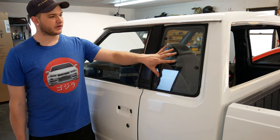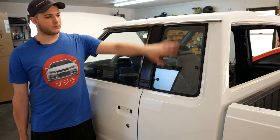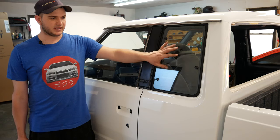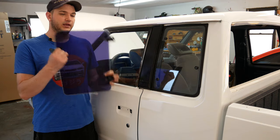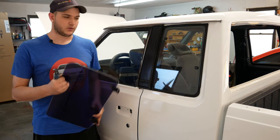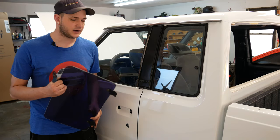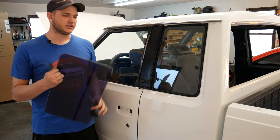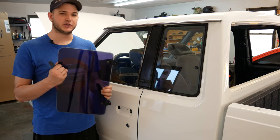Hey everybody, it's the Honey Badger and today we're going to be working on the rear side windows of the pickup. This one's actually already been worked on — we have clear glass again that matches the front. The fronts were never tinted but the rears were, and I'm going to guess it's whatever tint was put in a long time ago because it's very, very purple looking. Luckily these are easy for me to take out of my pickup.